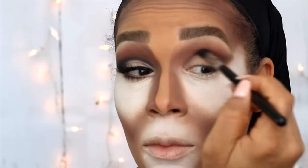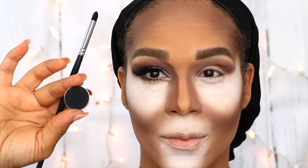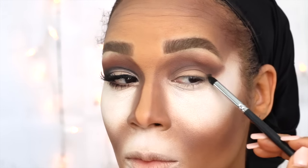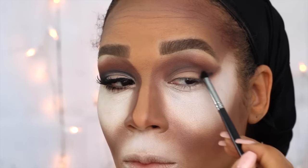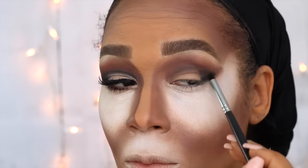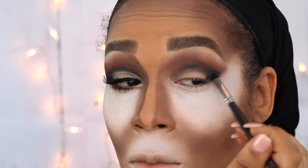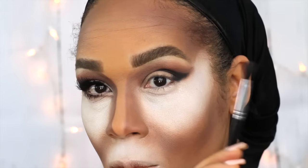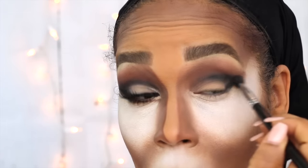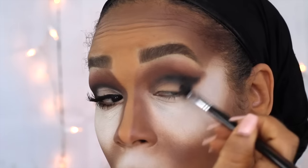I'll follow the same shading that I did with Cocoa Bear and flick it out towards the end or tail of my eyebrow, then go back in and make sure it is all well blended. To add a little more drama and depth to the eye, I'm adding Corrupt by Makeup Geek using my Morphe M321 brush. I'm going to create an outer V in the outer corner of my eye and drag it over into the crease to make it look more in-depth and add some drama. I'll continue to blend it and flick it out, making sure it is blended in well.